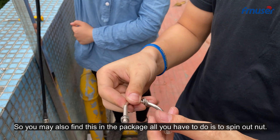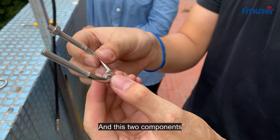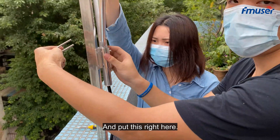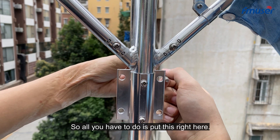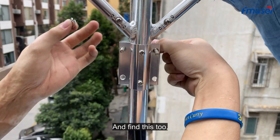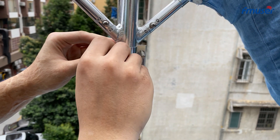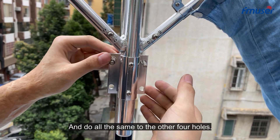All you have to do is spin out the nut, then work with these two components. Put this right here, find the two holes, and place everything in the right position. Spin the nut in, and do the same for all four holes.